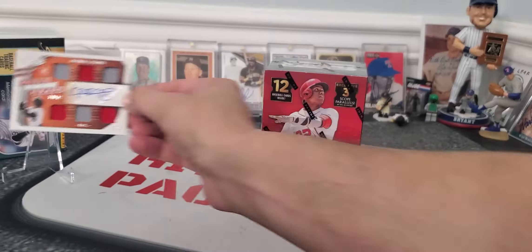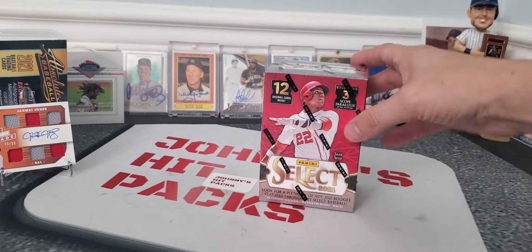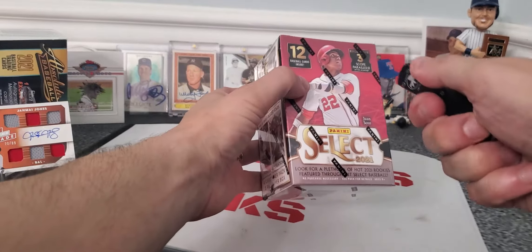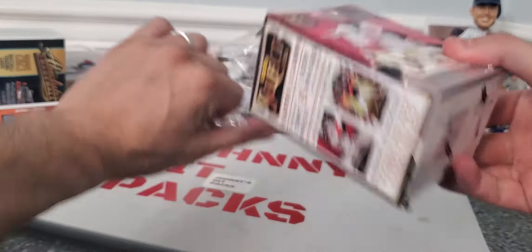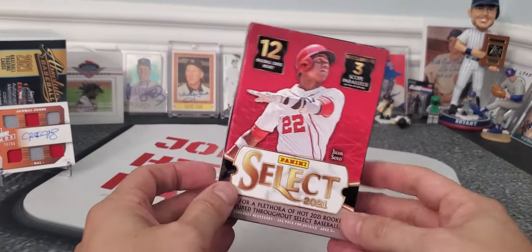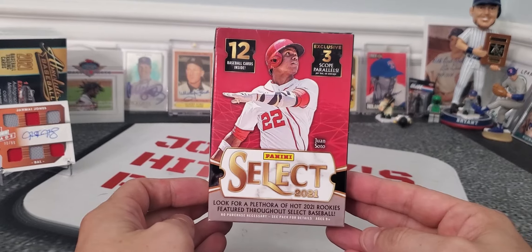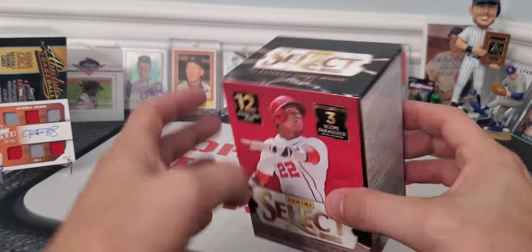This Select just doesn't seem to be worth it. It is a gorgeous product — great looking cards. But I don't understand the value point. I don't understand why they can't put more cards in. I figured on this channel I like opening stuff and sharing it with you guys so you can make your own decision. Juan Soto gracing the front.